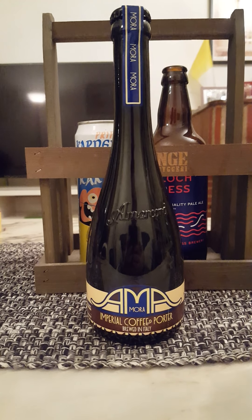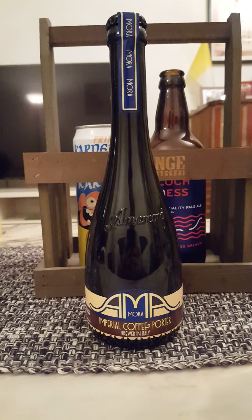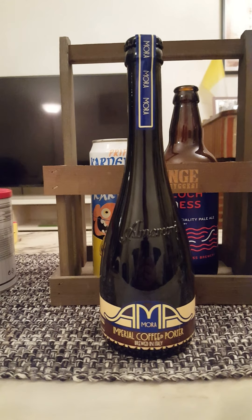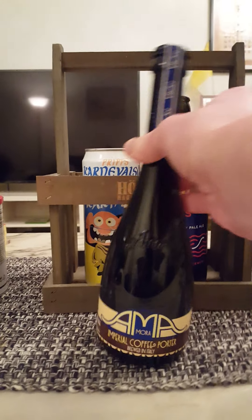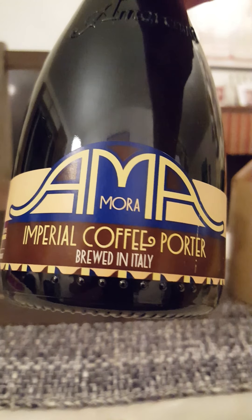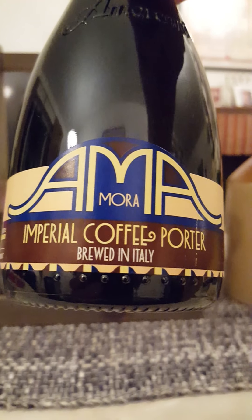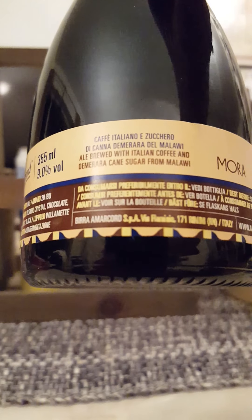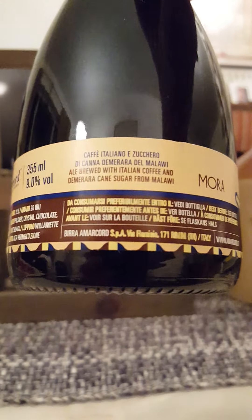Hey to all craft beer lovers, time for that beer review. New brewery time on the channel - we're going to Italy, to Rimini. We are taking a look at an offering from Birra Amarcord: The Art of Beer. We are taking a look at their Amamora Imperial Coffee Porter, brewed in Italy - an ale brewed with Italian coffee and Demerara cane sugar from Malawi, out of northern Africa.